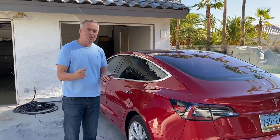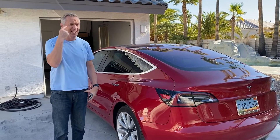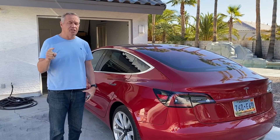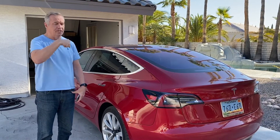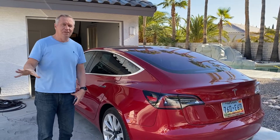So anyway, that's how Summon works. You can drive it forward, you can drive it backwards. It works in garages, it works in parking lots. It's a pretty handy feature. I have a whole other video on Smart Summon — I'll put a link and then you can watch us do a Smart Summon at night where we are at the curb. Anyway, that's the video and thanks for watching.